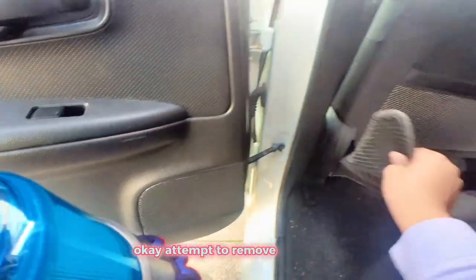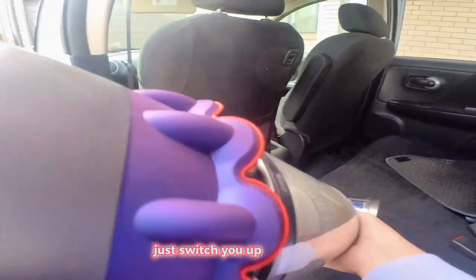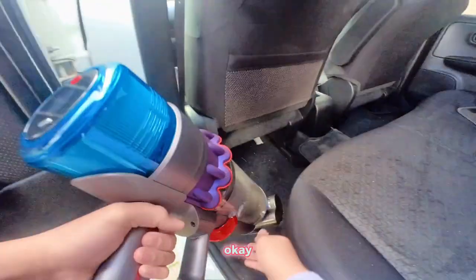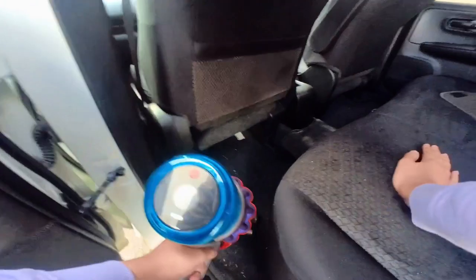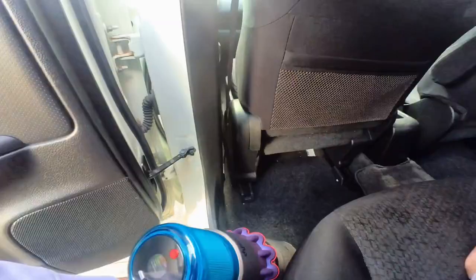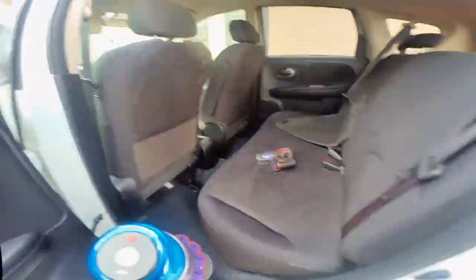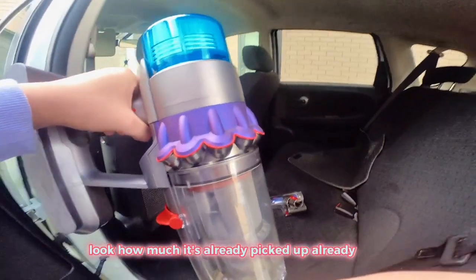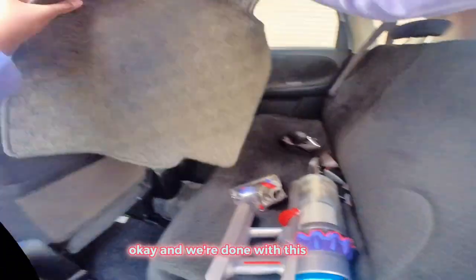Okay, I'm going to attempt to remove this carpet. I'm going to switch it up a little bit. Look how much it's already picked up — okay, wow. And we're done with this carpet.